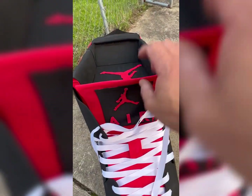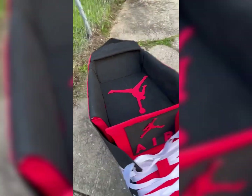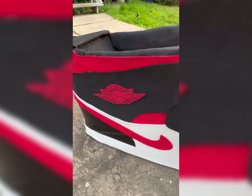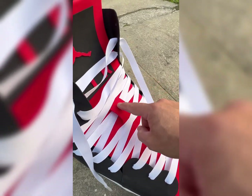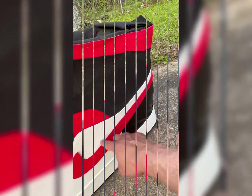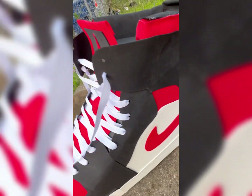Welcome to our channel The Nice Vlogs. Today we have the Jordan 1's size 33 and a half. I'm going to show you all the details and all the process to make this huge, big Jordan 1's.